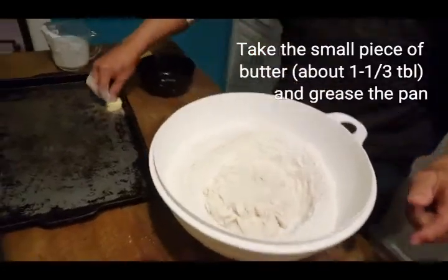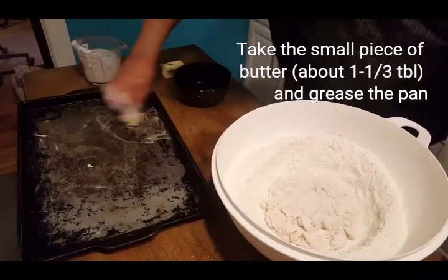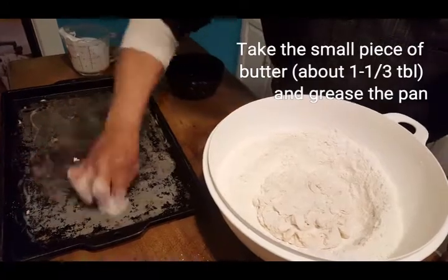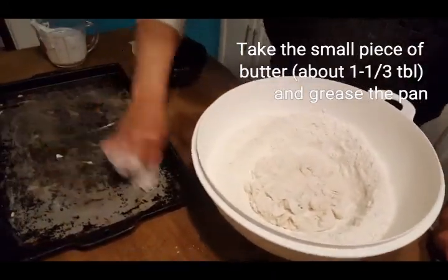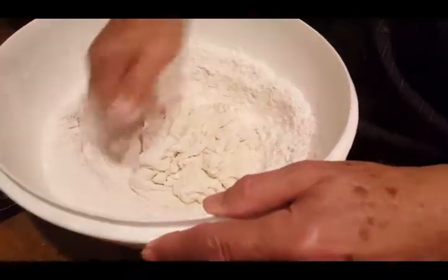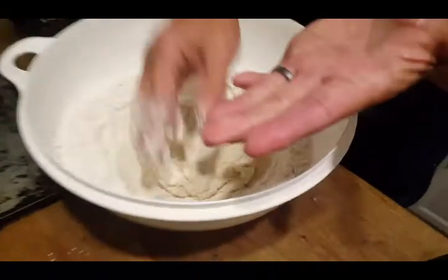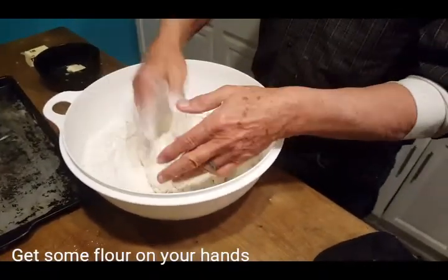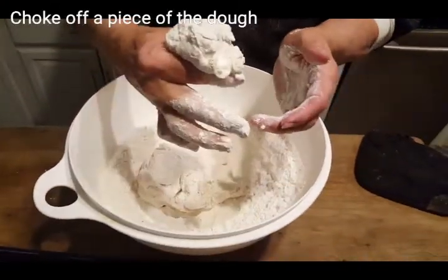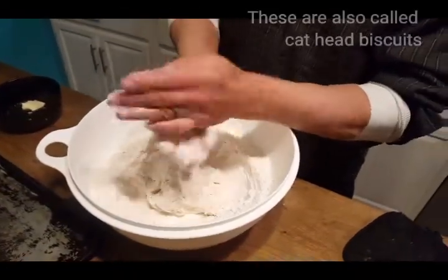Meanwhile, back at the pan, we have the butter. It just needs to have enough on there so that the biscuits will release. I'll take that and put it aside to use later. Okay, here's the part that takes practice. You choke it off — like you were choking the cat head off. That's why they call them cat head biscuits.